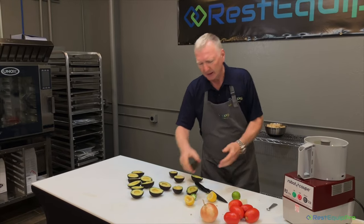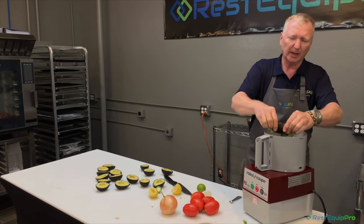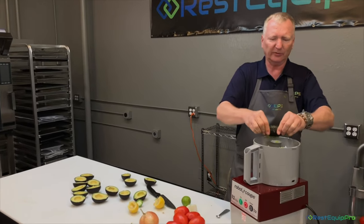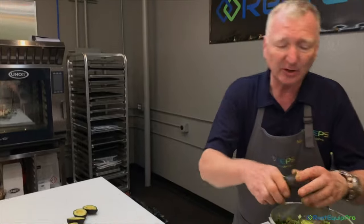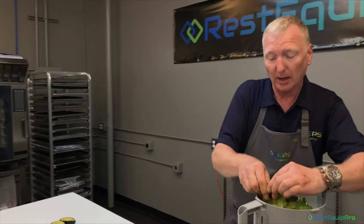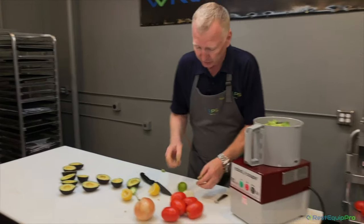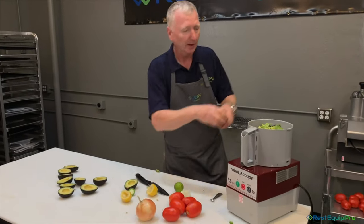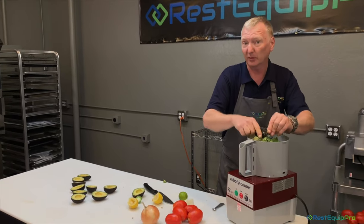Now we've got a bunch of half avocados. You could use a scooper or a spoon — it's one old-fashioned method we really like. You just squeeze the meat out of the skin, just like that, and away you go. I use eight avocados in this recipe: a tomato, one onion, some tomatillos, garlic, juice of a lemon, juice of a lime, the cilantro, and then at the end I'm going to put in Shawn O's super secret spice for guac.